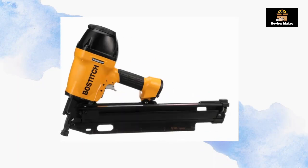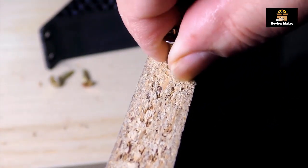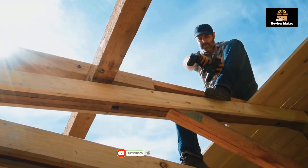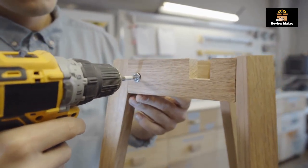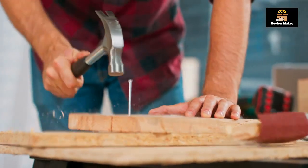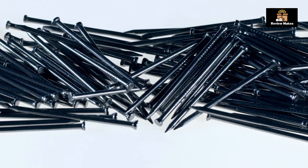Number 1: Bostitch Framing Nailer. The Bostitch Framing Nailer round head 1-1/2 inch to 3-1/2 inch pneumatic F21PL may be the perfect tool for you. This powerful pneumatic nailer is designed with a round head and adjustable depth drive for precise and accurate nailing, providing an efficient and durable nailing solution that allows you to quickly and easily drive nails into framing with minimal effort.